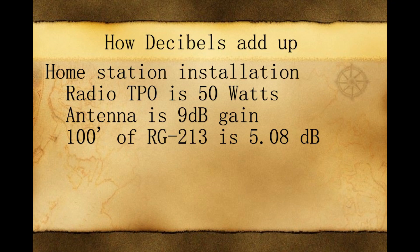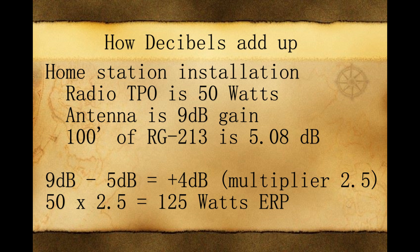Let's do an example of a home station installation to see how the decibels add up. Say you use a radio with a power output of 50 watts, you get an antenna that's a 9 dB gain — which is common for a home install base station — and you use 100 feet of RG213, which has a loss of 5.08 dB. Rounding that down to 5 dB: 9 dB antenna minus 5 dB gives us a positive 4 dB, which is a multiplier of 2.5. Take your 50 watts, multiply by 2.5, and you get 125 watts effective radiated power out of your base station antenna.